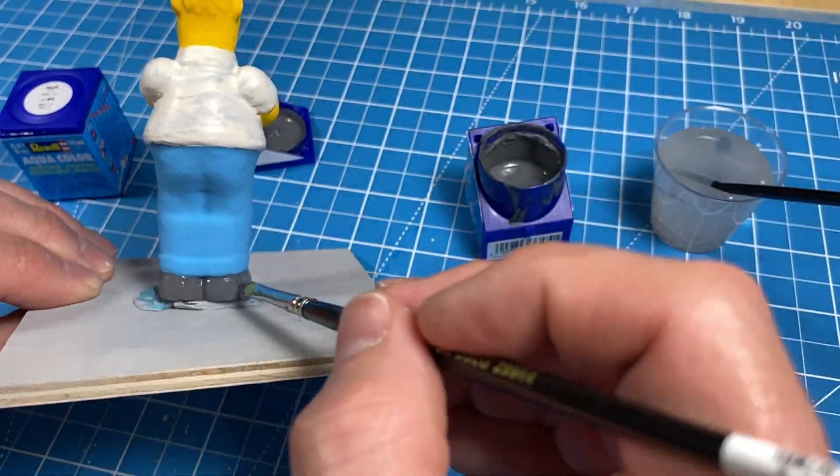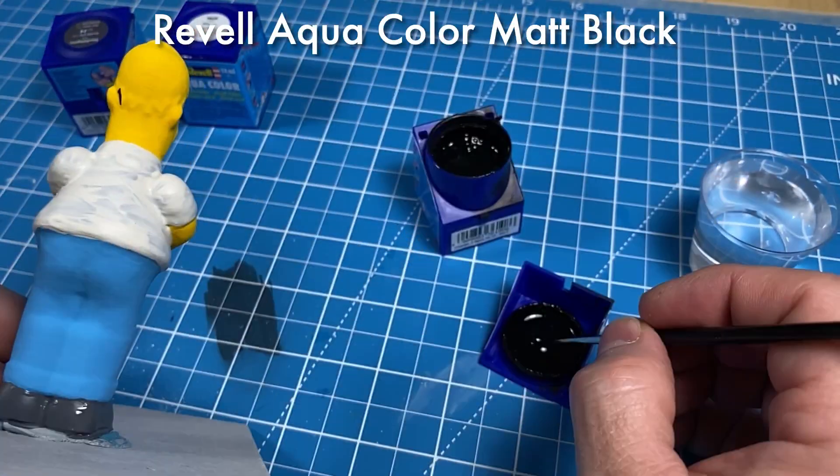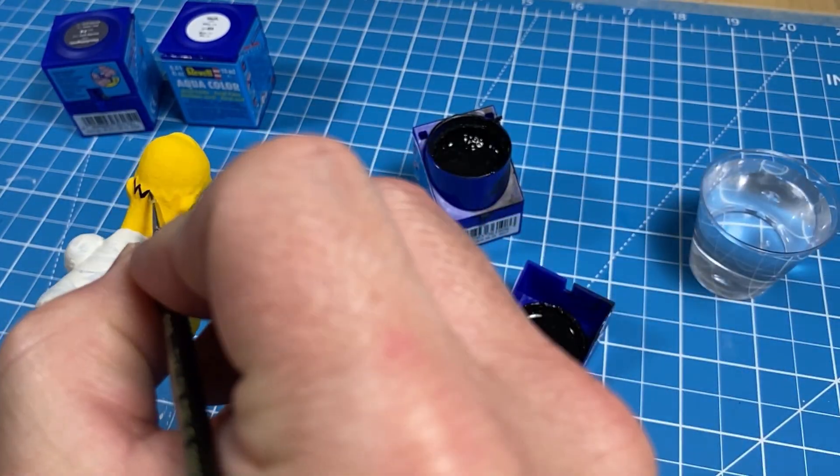For Homer's hair, I will be using Revell Aqua Color Matte Black.